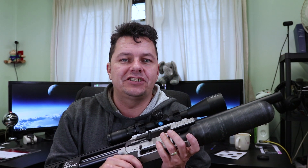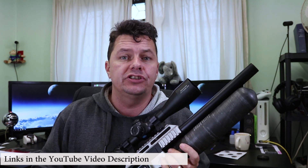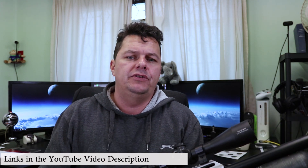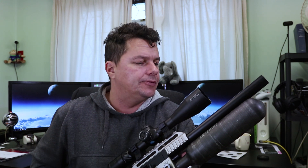Hi there YouTubers, it's Steve here, aka Catanonia. On this channel we do a whole load of air rifle and air pistol reviews as well as technology reviews. So if you stumbled upon me by accident, hit that subscribe button, check out our other videos, and also check out the video description where I'll put links to the Facebook group where we have a great chat — come and join us on there as well.